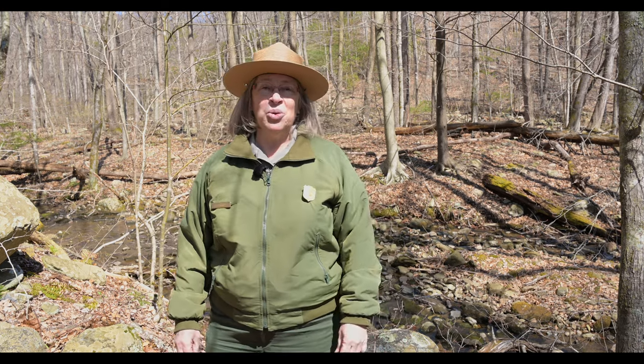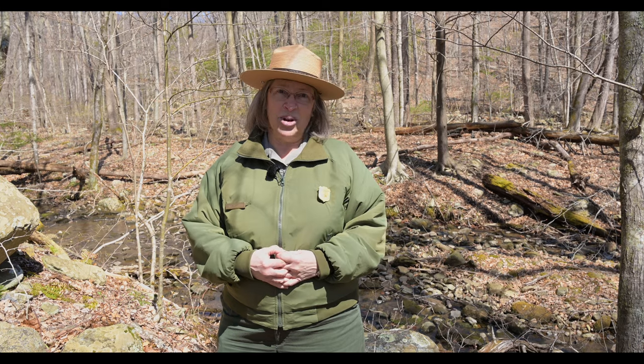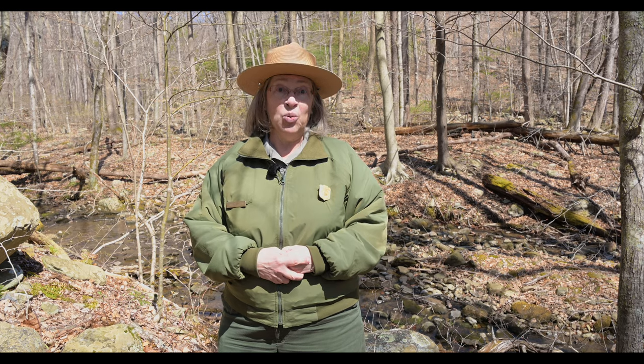Hi, it's Ranger Mara. Welcome to our final episode of our watercolor wildflower workshop with Betty Gatewood. I want to give a really big thank you to Betty for helping us share her skills so that we can spend more time with nature and learn to draw and paint and have a good time with wildflowers. So thank you very much, Betty. We really appreciate your help with this.